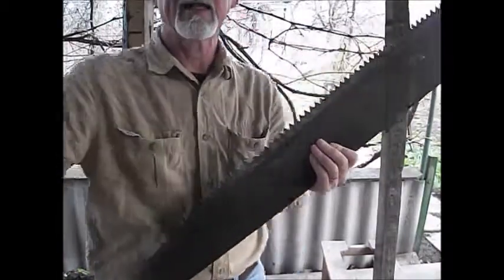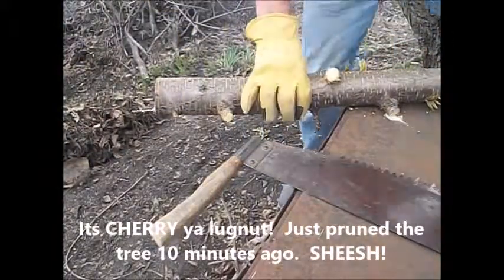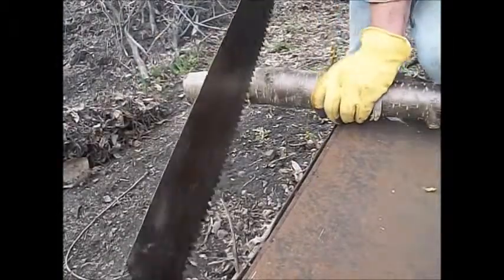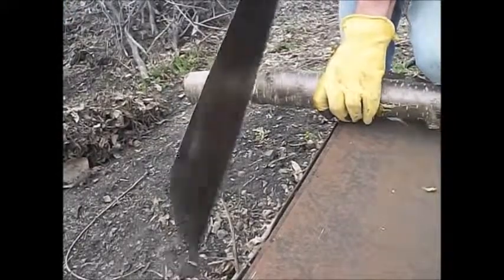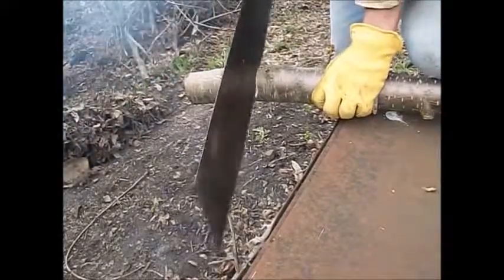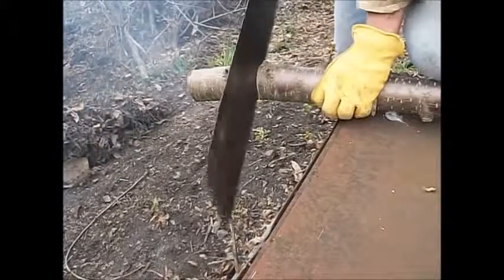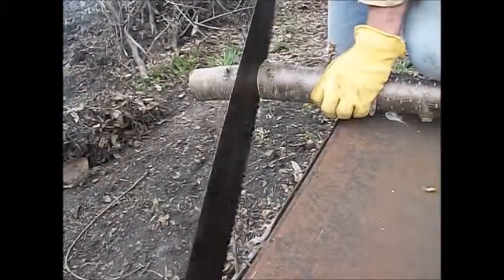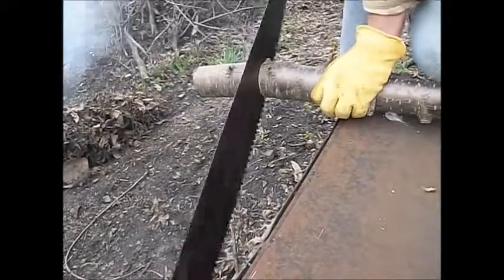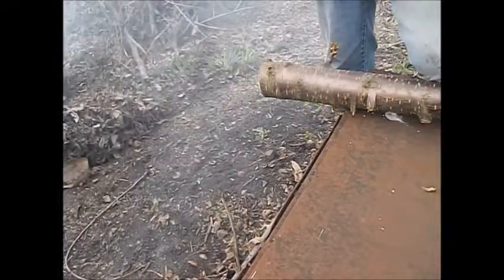Let's see what we got. First time to cut — this is some green plum, I believe. Let's see if I can get this thing situated. It's a push blade. That's not cutting too bad at all. I could tuck up some firewood pretty quick with this.